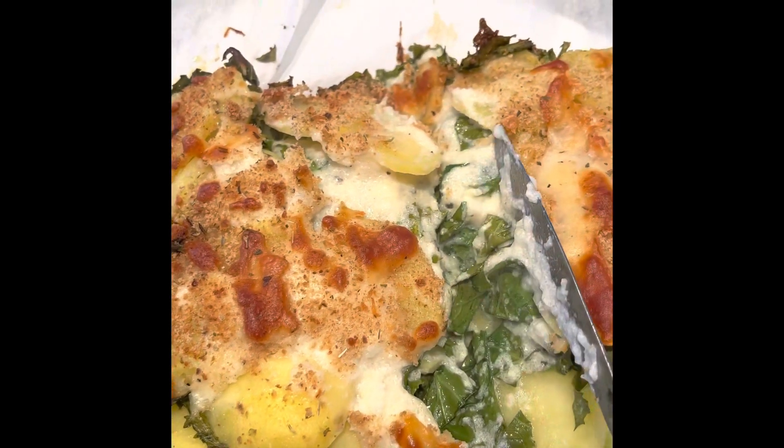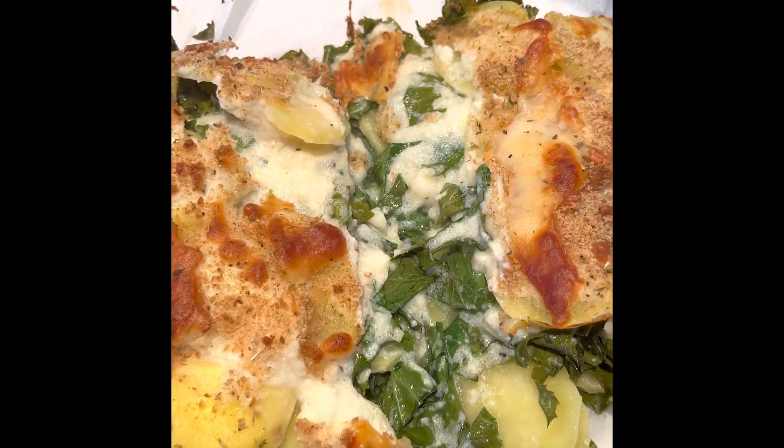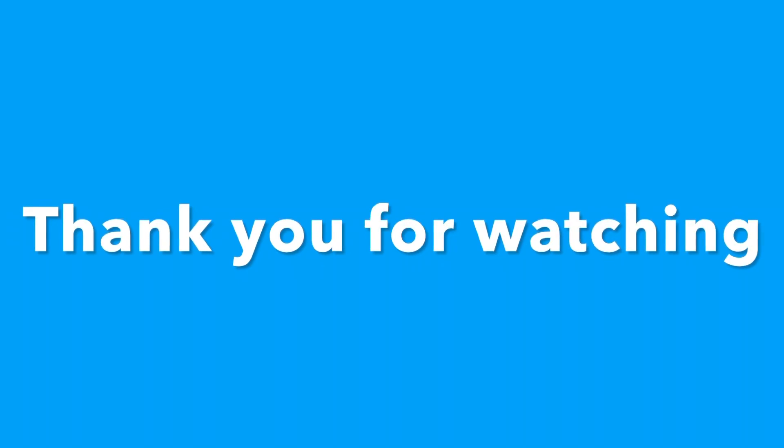This is how it looks, and here are the leftover ones I've just baked. Thank you for watching.